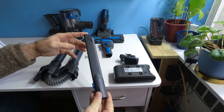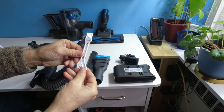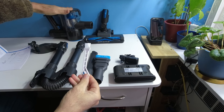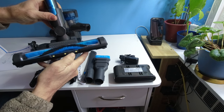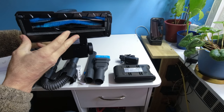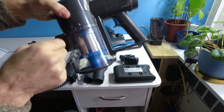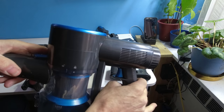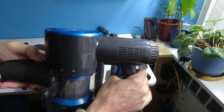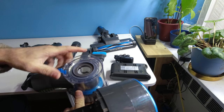Included is a crevice tool, the wand assembly, and a small cleaning brush for the main portable unit in the back. The floor swivel assembly will swivel and has LEDs on the front, brushes and felt on the bottom. The cyclone assembly has a locking mechanism — to unlock there is an indicator light. To release, press the blue button and twist, and you're able to clean out the filter by lifting up.